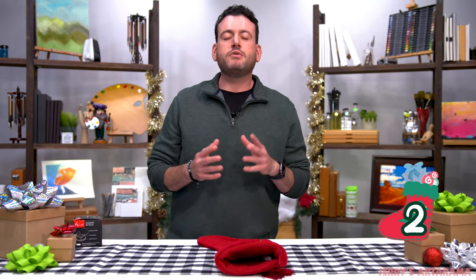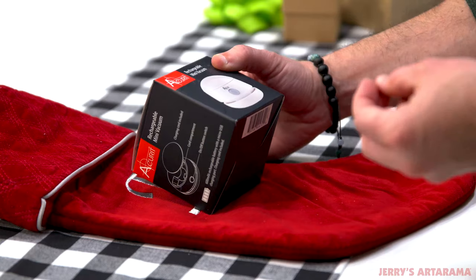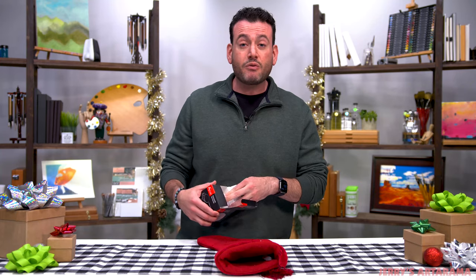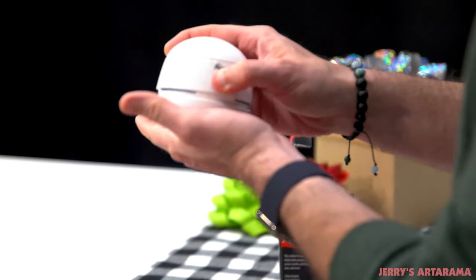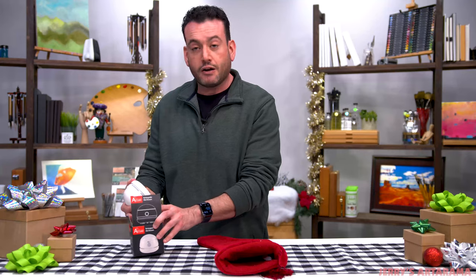To be honest, this number two top 10 stocking stuffer kind of sucks. This is the Accurate rechargeable mini vacuum — for any crummy artist in your life, this is a perfect gift. It's exactly what it sounds like: a mini vacuum. So if you've got eraser crumbs everywhere or pencil shavings, this is your go-to. You hit the little button and it's ready to go. This is a cute little gift. Fits right in the stocking.